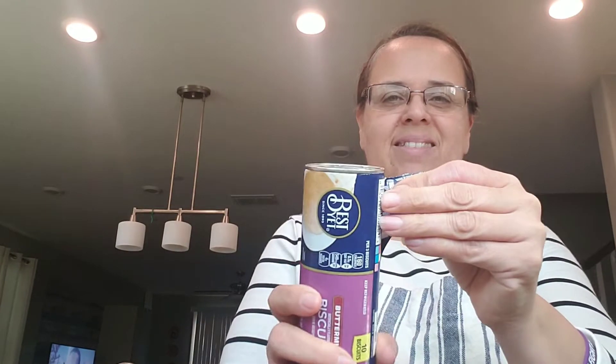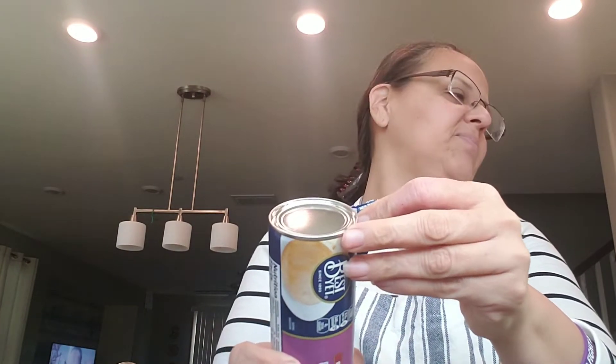I absolutely hate opening these — pop open, peel in direction of arrow, remove label, press spoon and seam, twist can and open. Never mind, I'm just gonna — one, two, three.